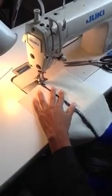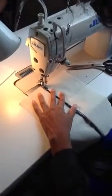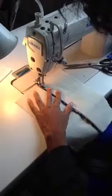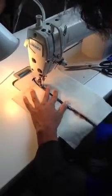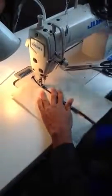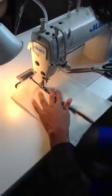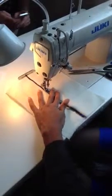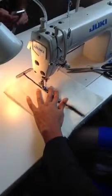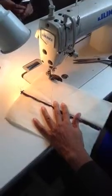You're going to get backstitched. Just take your time with it — walk it slowly. You want to make sure that you're staying in the ditch so that your stitches are hitting. You need a very slow machine to do this. Then you backstitch at the end. That's it — that's your stitch in the ditch.